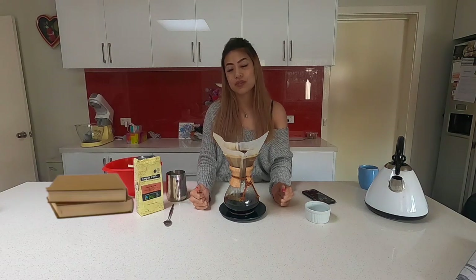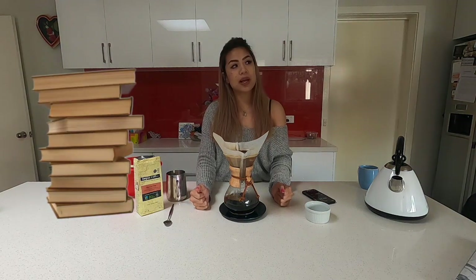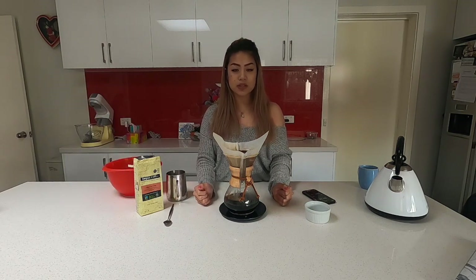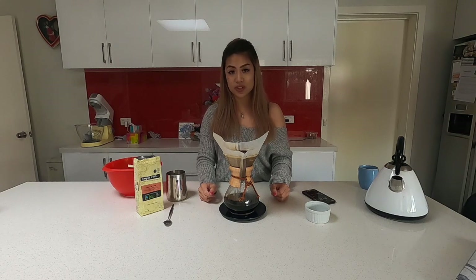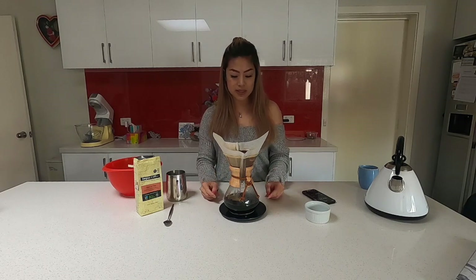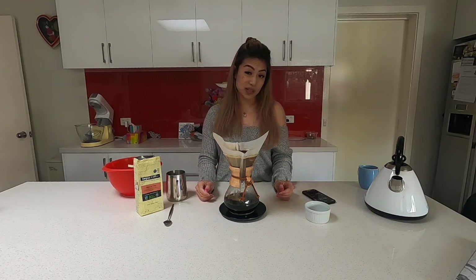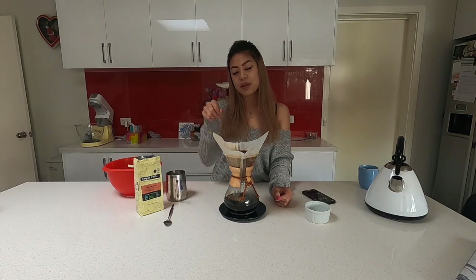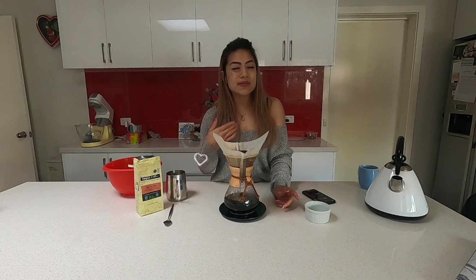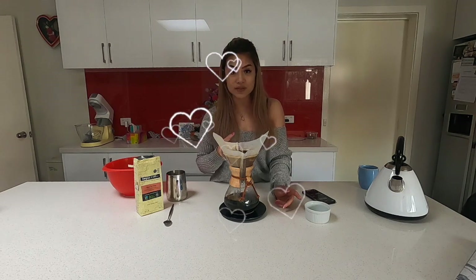I don't mind it at all — this is a great coffee for me to drink in the afternoon. I can enjoy it while reading a book or watching Netflix. I can actually drink this and still go to sleep. I'd definitely recommend Chemex to people who love that chemistry-set aesthetic — you've got a glass vessel and you get to make your own coffee. The enjoyment of making it is what makes me love it.